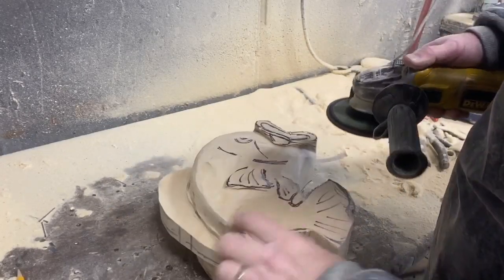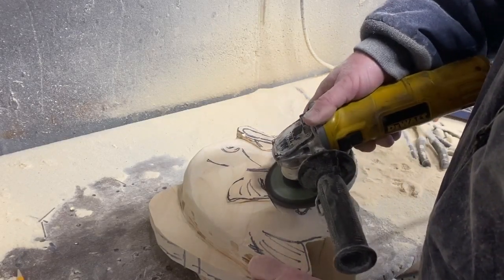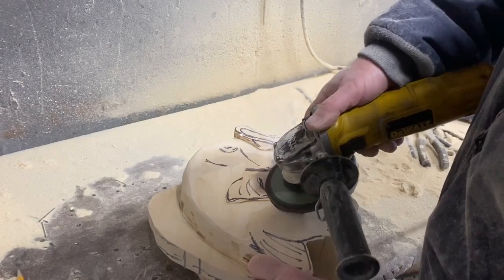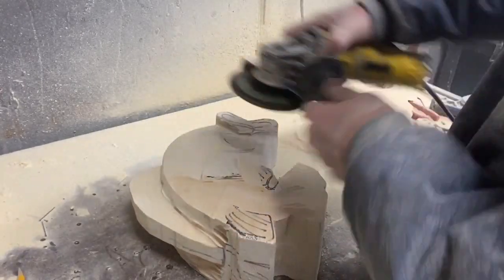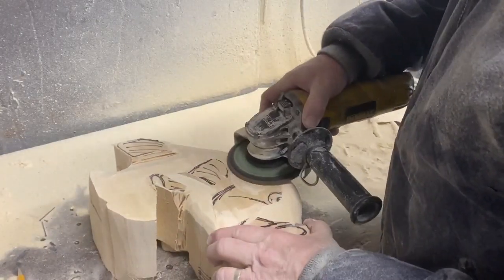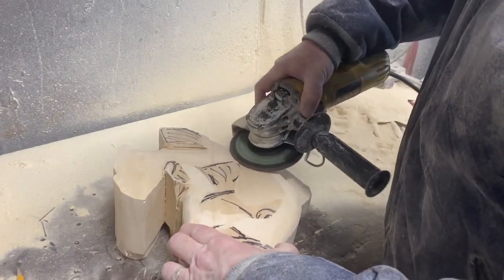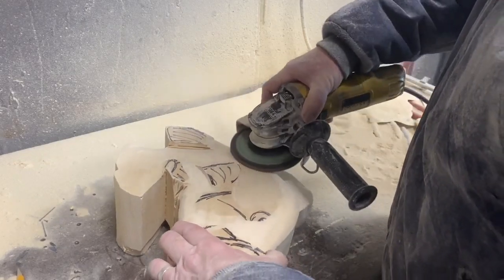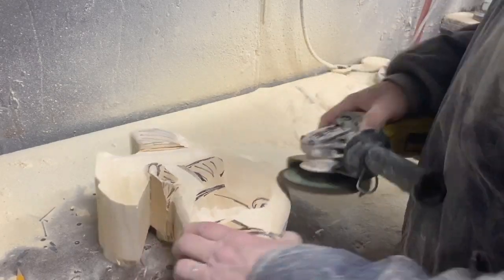This is the first fish birdhouse I've done, so there was a little extra time needed just to think about things — how everything was going to fit together, how I was going to make the removable panel on the back so I could still hang it in the tree and have the ability to open it up and clean it out every year or so. I think if I make another one it would go even faster. I'm just tapering the back of the fish down a little bit, rounding it over, and going back and enhancing the fins or outlining them a little bit deeper. Then I moved over to an oscillating sander.